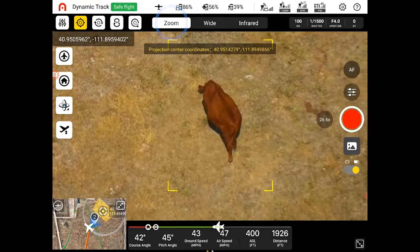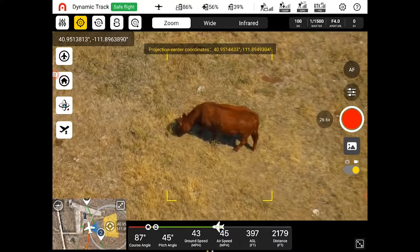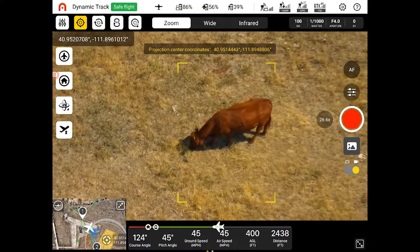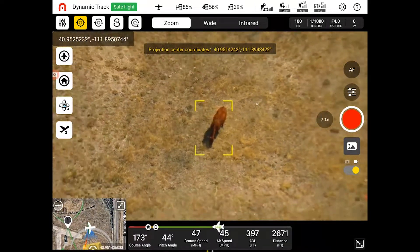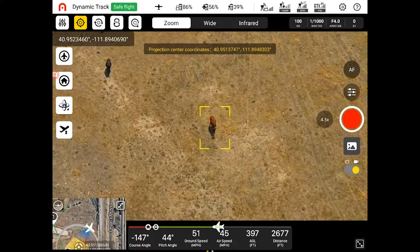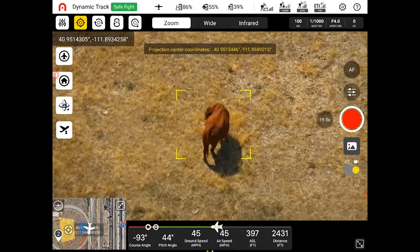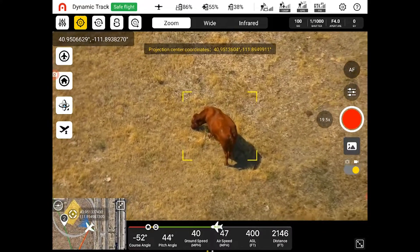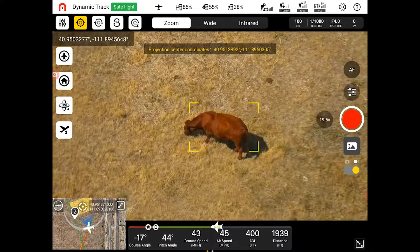Right here we see we're in zoom mode. Over there on the left you see 26.6x — that's how far in we're zoomed, just past that optical zoom into the digital zoom. Now we're in our optical zoom range at 4.5x. Here we're at about 19.5, almost that 20x optical zoom, right at the edge of our optical zoom. We can still see the clear, crisp image and crisp edges of that cow — very clean, clear picture.